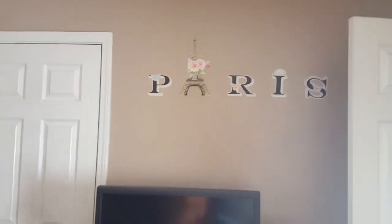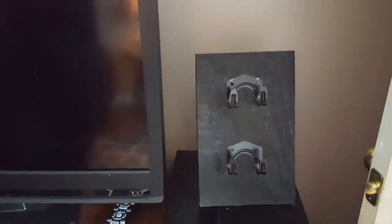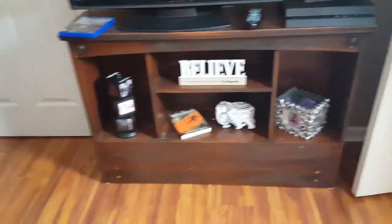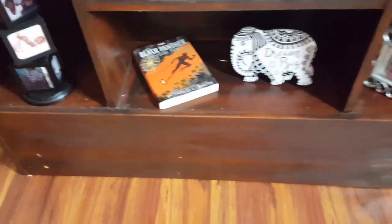This is the bed area — I DIY'd that headboard. That's the other frame and the curtain area. Over here before you go out the door is my Paris wall art from Dollar Tree. To the right is a game controller holder that I DIY'd using Dollar Tree hooks — I got that inspiration from Miss Joan Loving Life. She did one for her kids and I recreated it for a PlayStation 4. This piece is actually part of a headboard — I took the legs off, stained it, and made it an entertainment center.